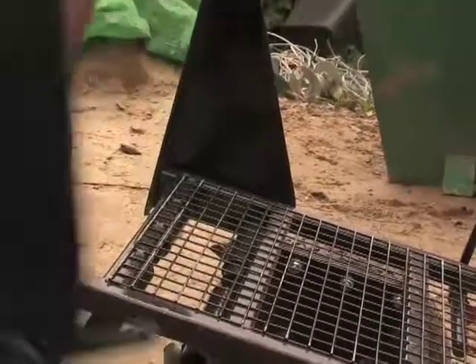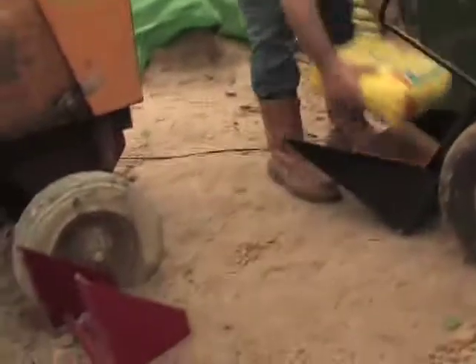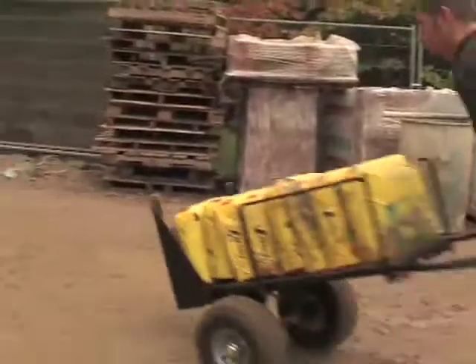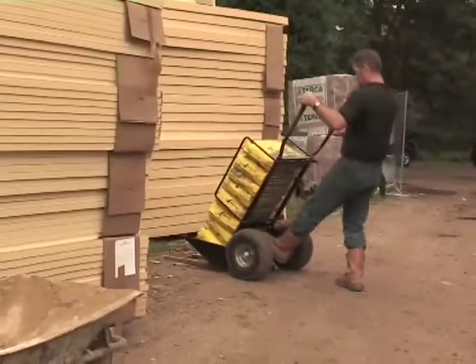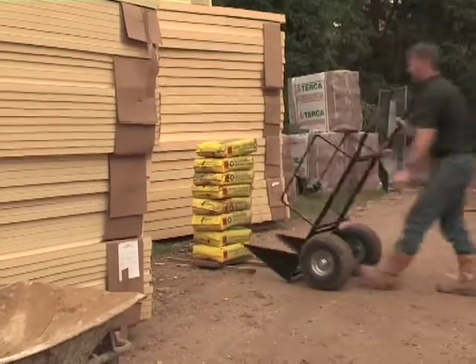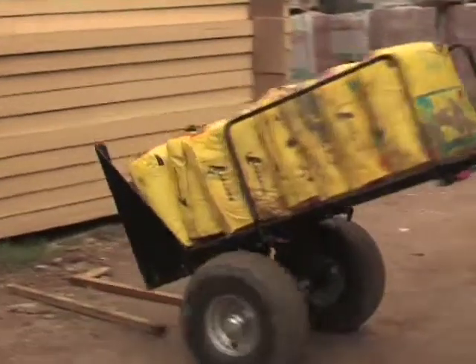With an easily interchangeable base, mTrolley can transport all sorts of things. Bags of cement are no problem — you can transport 8 bags of cement in one go on the mTrolley. Unload and easily load up again, ready for transportation to another part of the site.